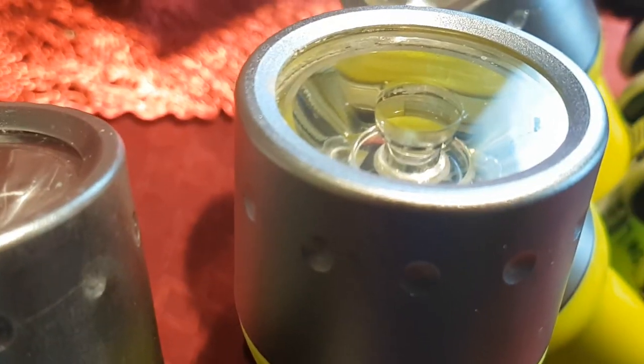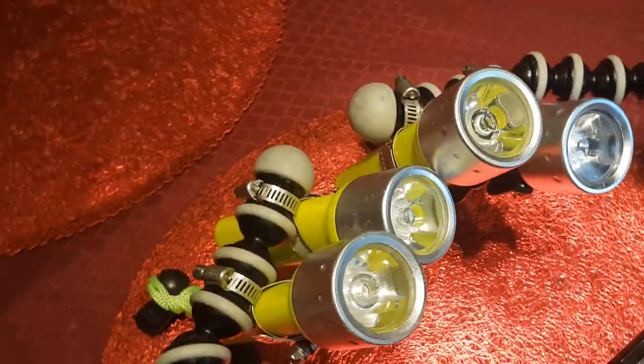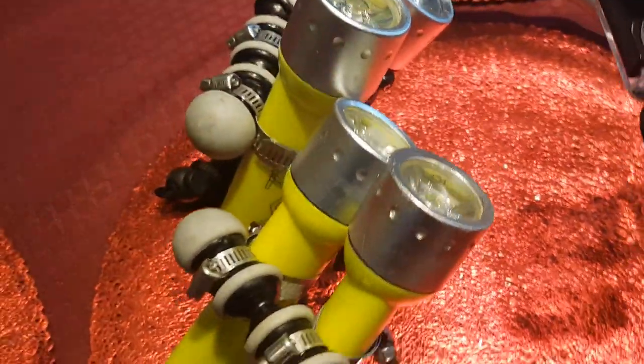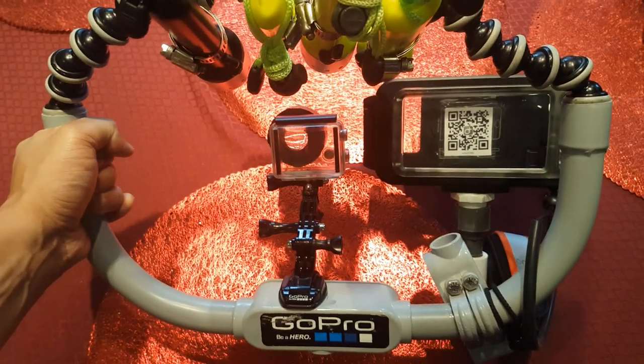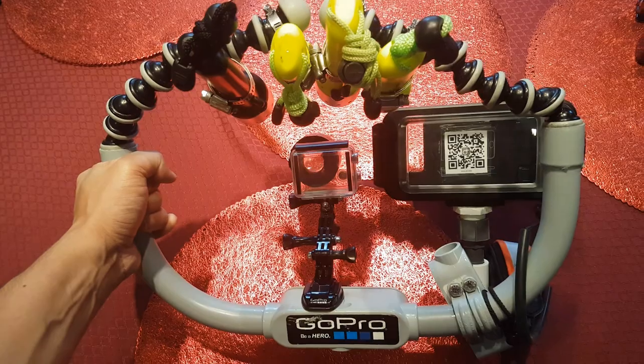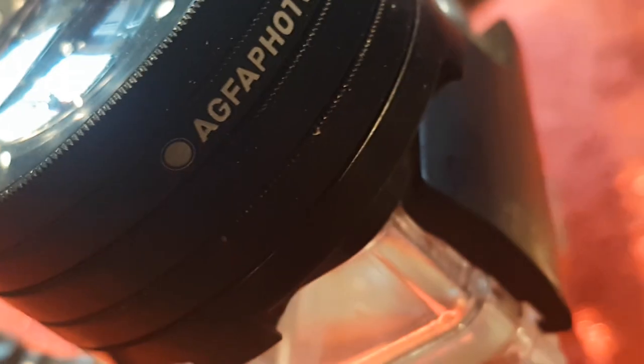It has four Kree LED waterproof flashlights that I ordered off of Amazon, and they're pretty good. They go down to 30 meters and I've used them on 15 to 20 dives now. The whole thing is made of PVC and an old tripod. I also used various GoPro accessories to kind of stick everything together. I have it set up to mount two cameras at once.